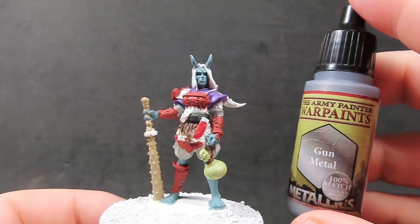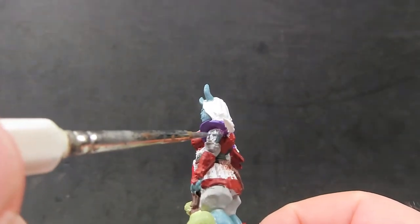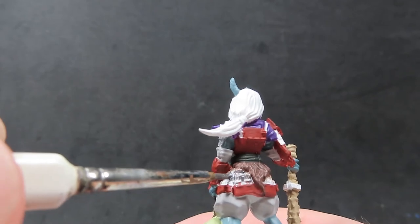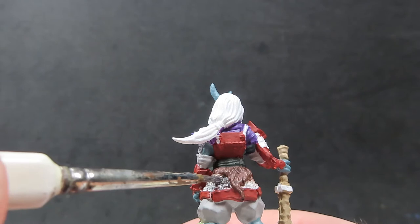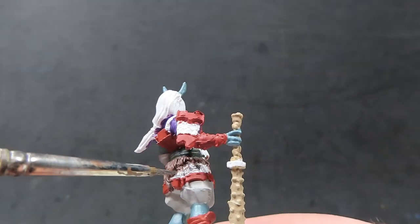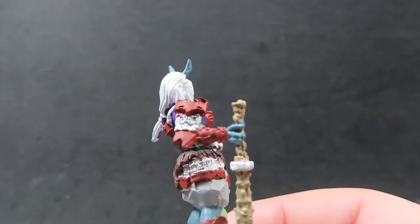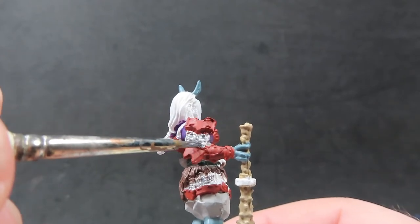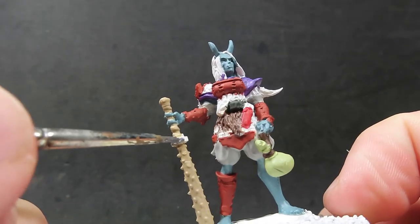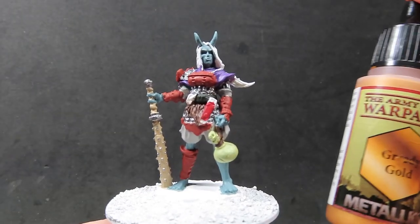Now we have that rope painted up, we're going to come in with some gun metal, and we're going to paint up all the nice little metal plates along the Japanese samurai style armor she's wearing — there are a lot of little metal plates and chain mail around there. You might want to switch to a smaller brush if needed. While we've got the gun metal out, we also want to do the little spikes on her club and the handle as well, since these Japanese clubs had little metal studs on them — it's going to make the weapon look a little more dangerous.